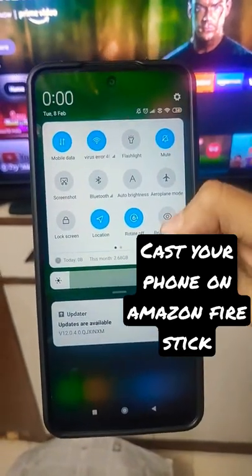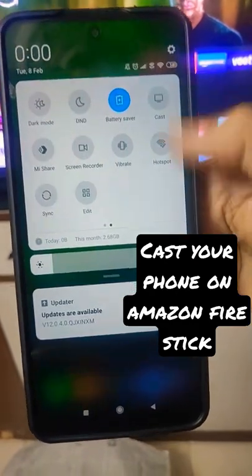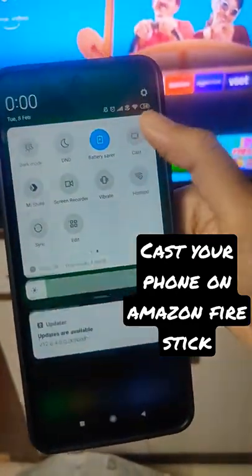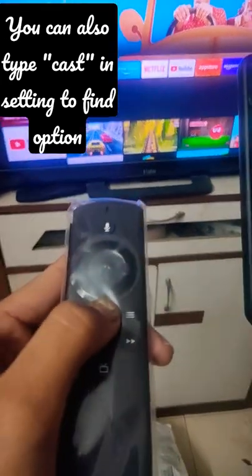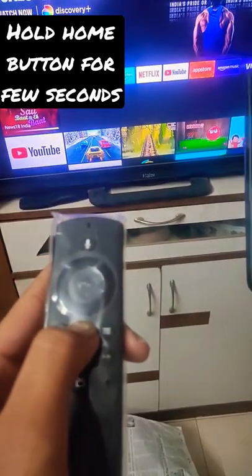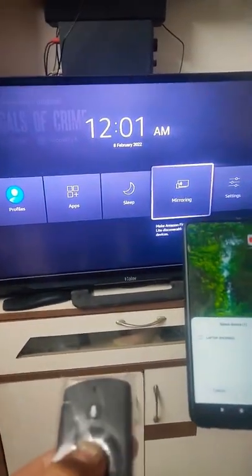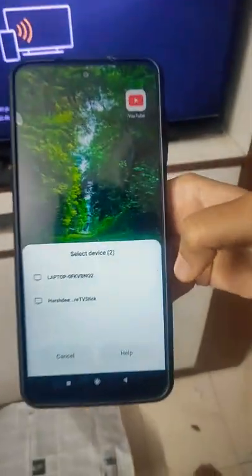Here's how you cast your mobile on Amazon Firestick. Scroll down the notification panel and search for the cast option. On your Amazon Firestick remote, press the home button for a few seconds and select mirroring.